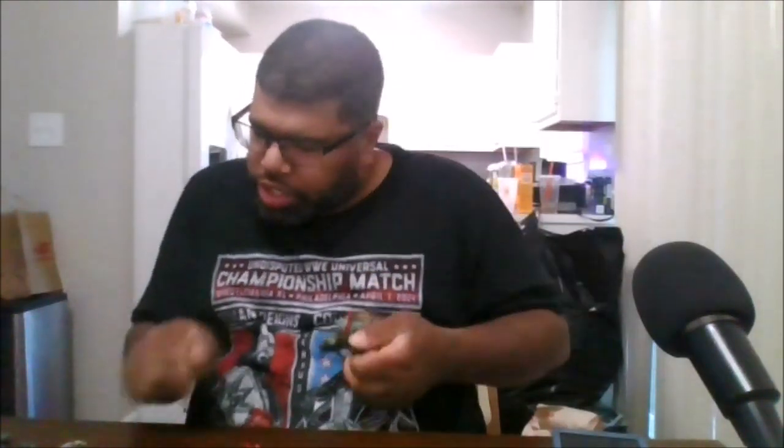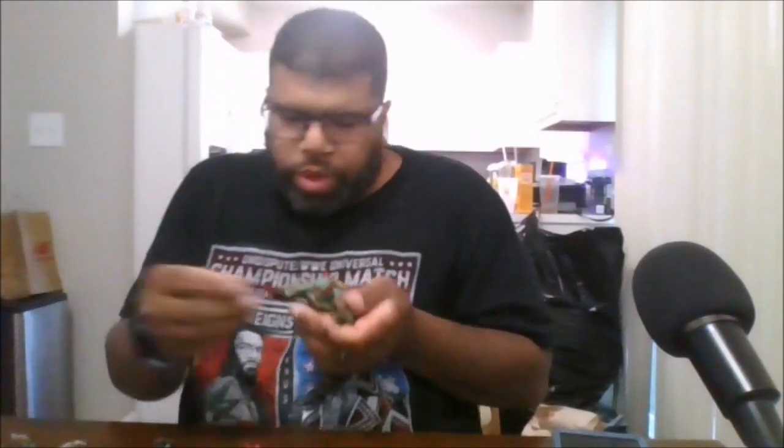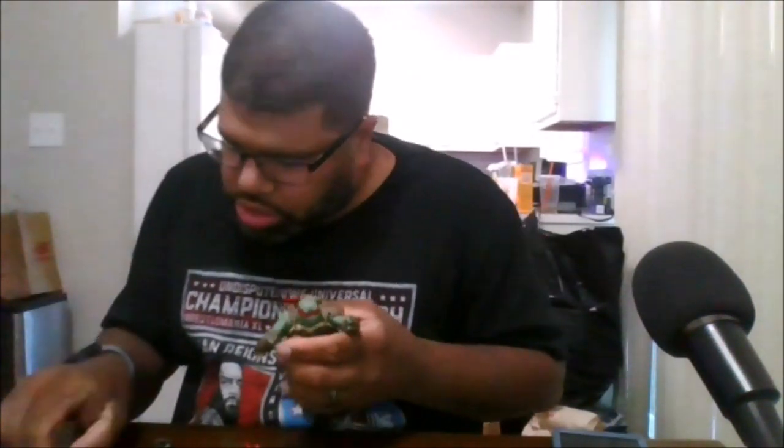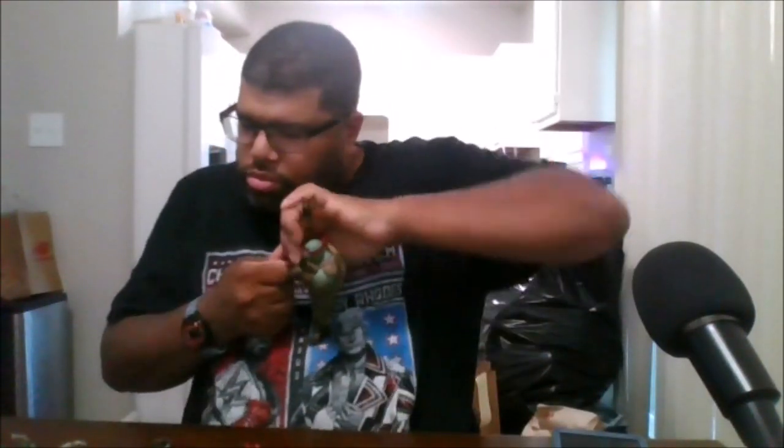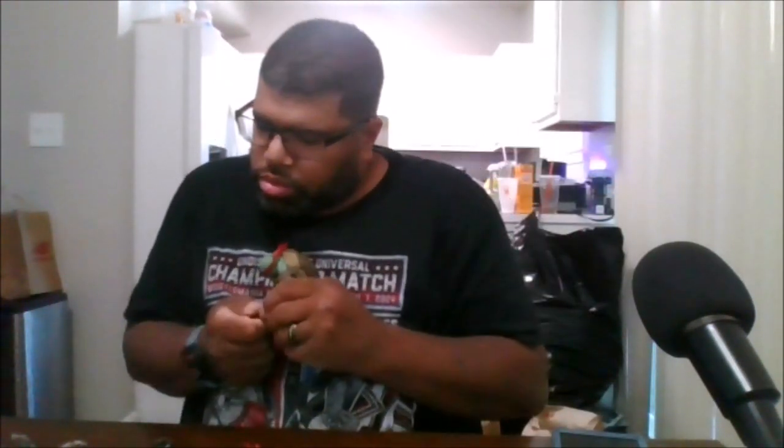He does come with alternate hands. He comes with two fisted hands and two martial arts hands.